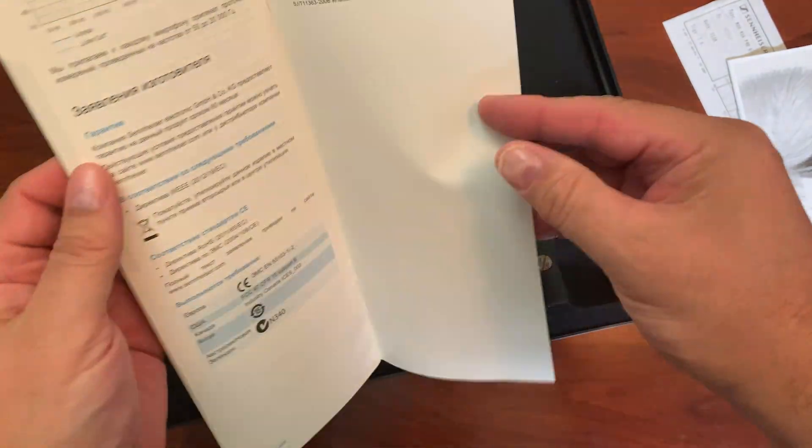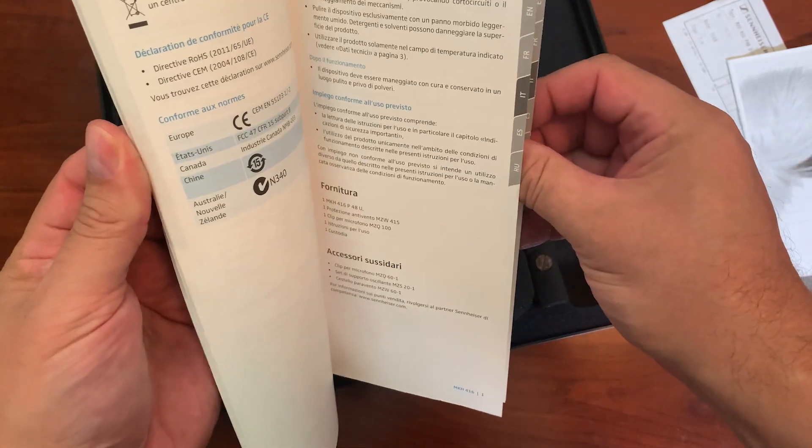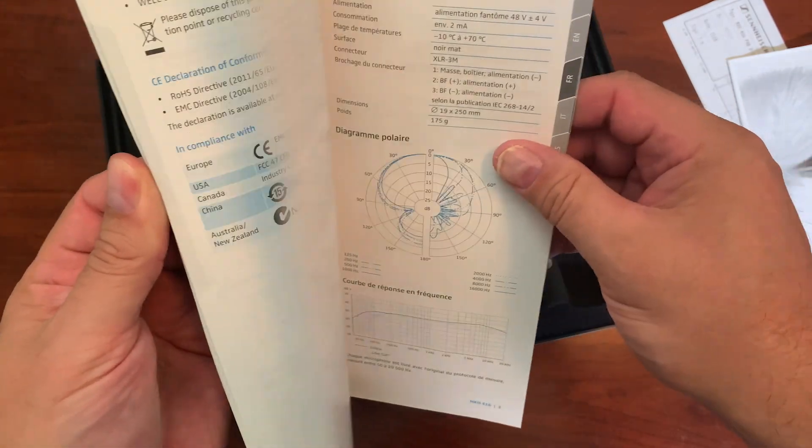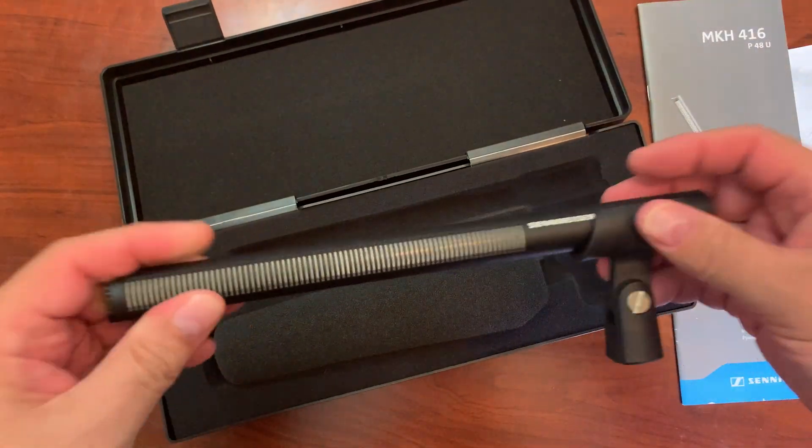If you look through the manual, you have a whole guide with different languages that show you how to use the microphone and its best use. There's a description and the actual pickup pattern, along with some FTC information.